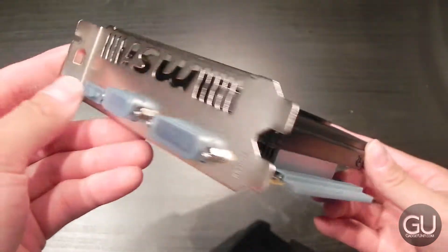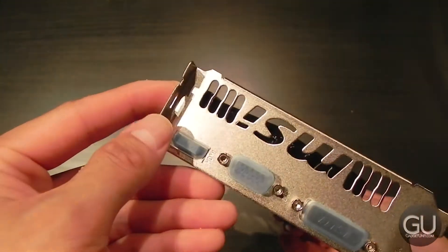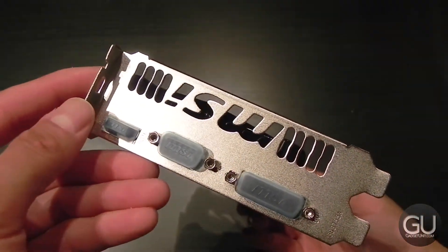It has a dual-slot design, so it does have a pretty sizable heatsink for this particular GPU. On the back, we have a DVI out, VGA out, as well as an HDMI out.